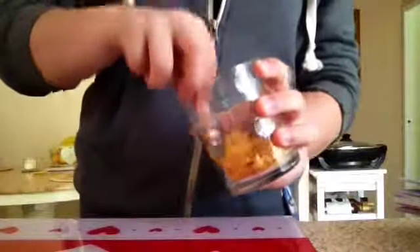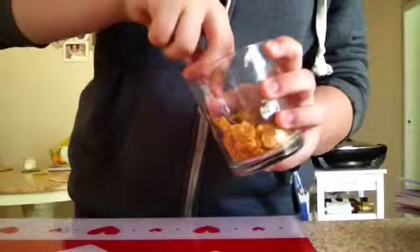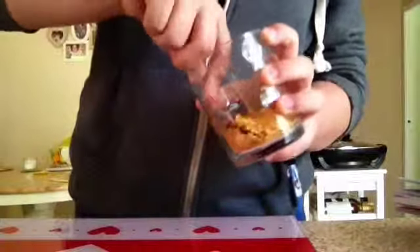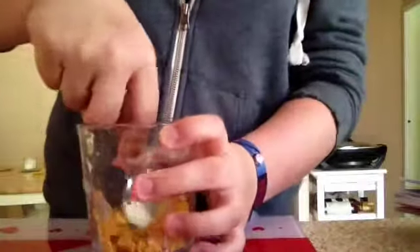Now put that mixture to the side and crush up the treats that you chose. Mix them up and crush them really well until they're small pieces.